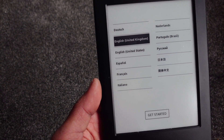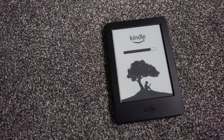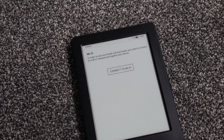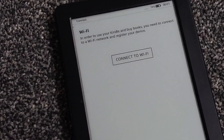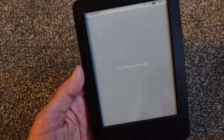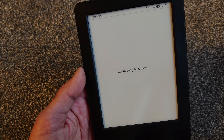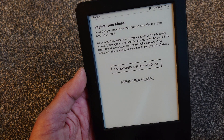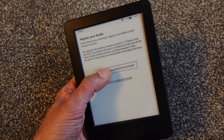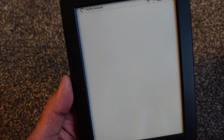It will then ask you to connect to Wi-Fi, so register it with your Wi-Fi by putting in the password and username. It will then connect to Kindle and ask if you have an existing Amazon account — put those details in, it will send an OTP to your phone, and then give you some pop-ups to subscribe to Kindle Unlimited and Audible before going through that process easily.